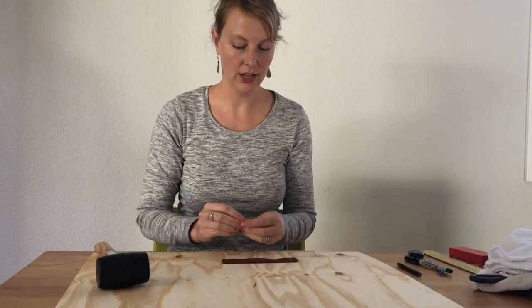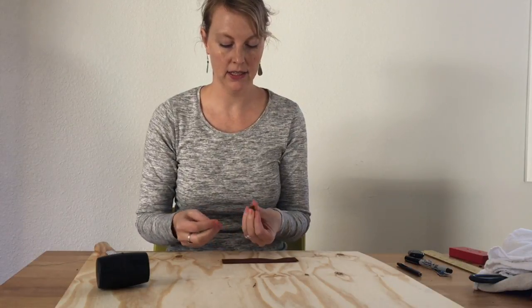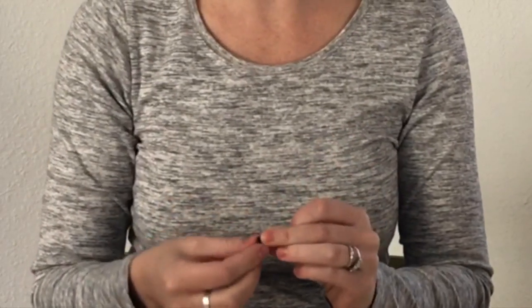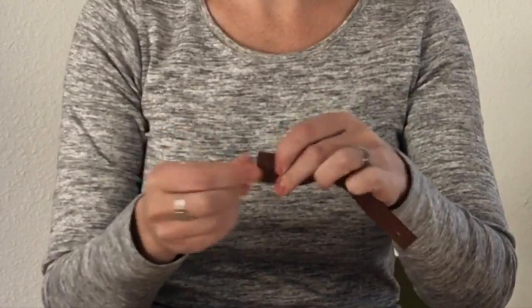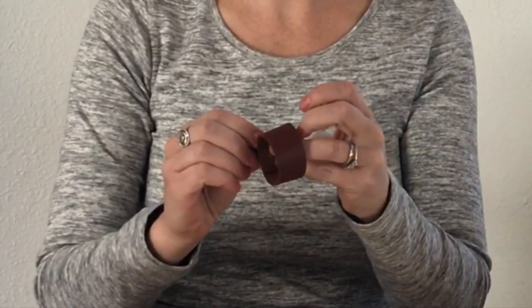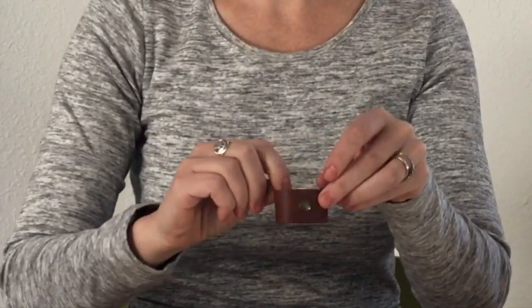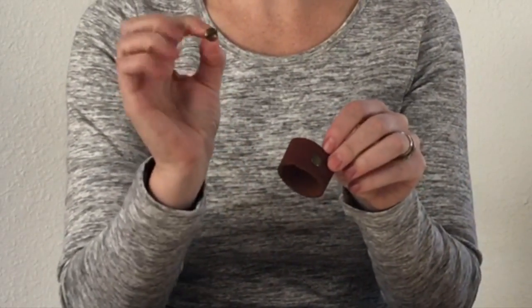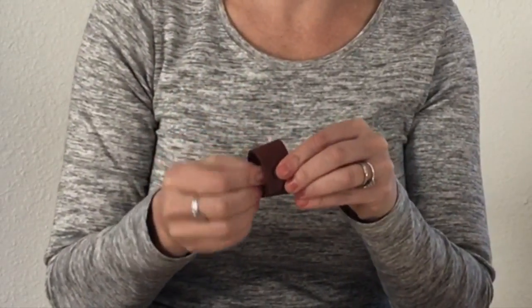Now I'm just going to take my Chicago screw — the plain head goes on top. I'll just put that through my leather hole on one side, loop my napkin ring around, overlap it, and just screw in the other side of the Chicago screw onto the back side of the napkin ring.